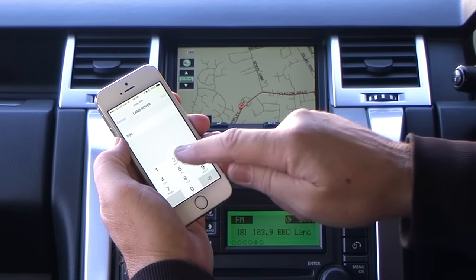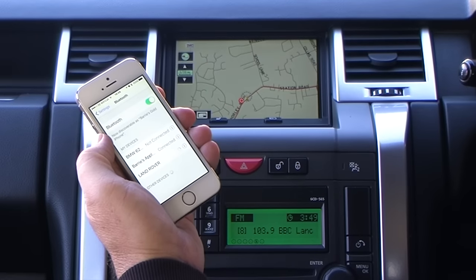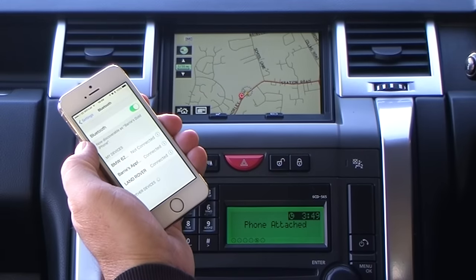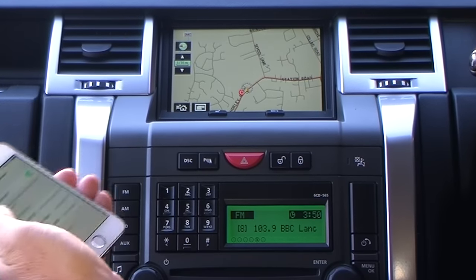It then asks you for a PIN number, which is 2121. Pair. That's the phone connected. It says 'phone attached' here, and it's as simple as that and as quick as that.